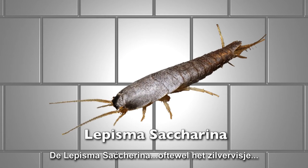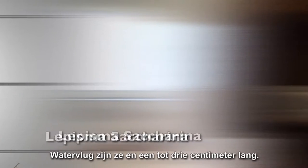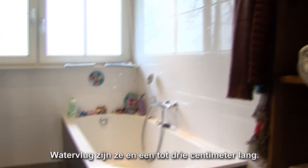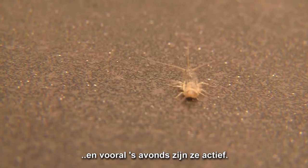The Lepisma Saccharina, known as the Silverfish — this is it. Swift like water and about one centimeter long, they are found in moist areas in your house and are especially active in the evening.